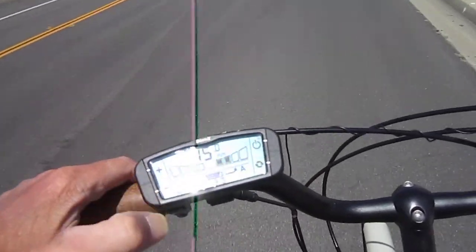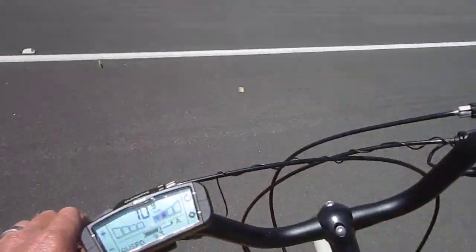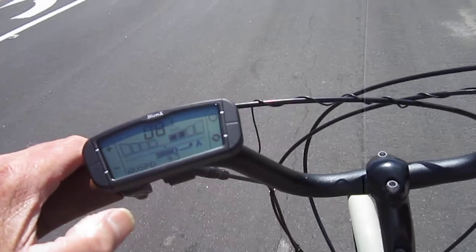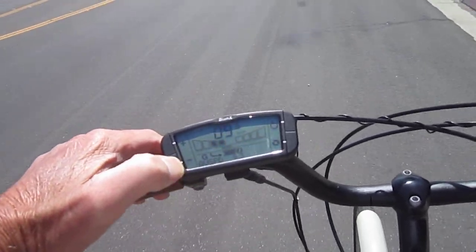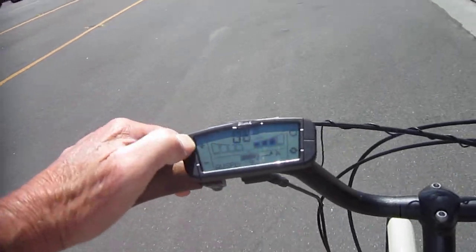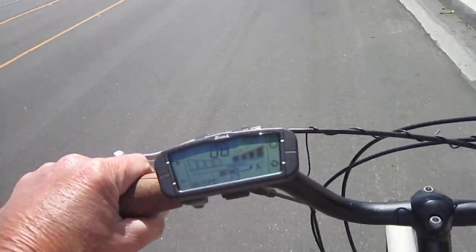So we'll go down to maybe assist level 2, and of course these do have the regen. If I go to this other range over here, that's the regen here. Let's pick up a little speed. When I go into the regen, I can feel the bike slow down — it's actually putting power back in. You can see right there how much power it's putting back in, and that will also automatically go to full when you use the brake a little bit.